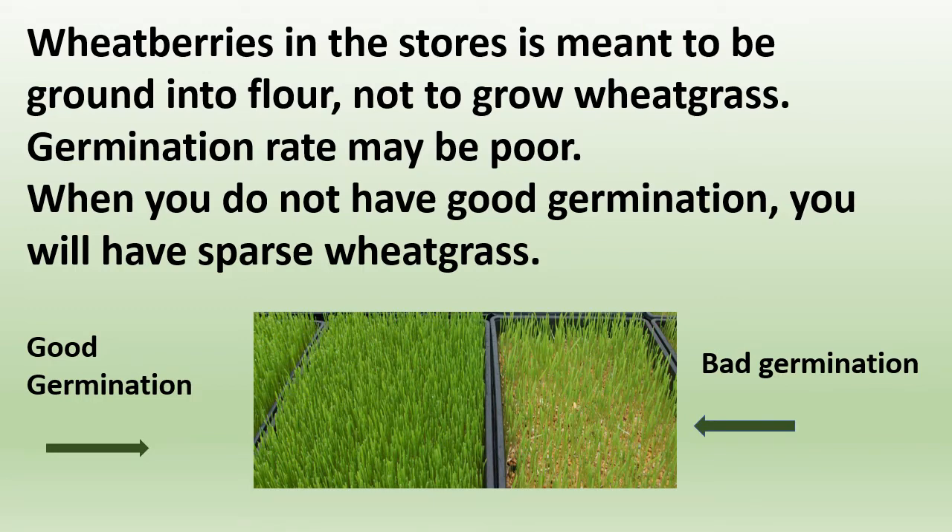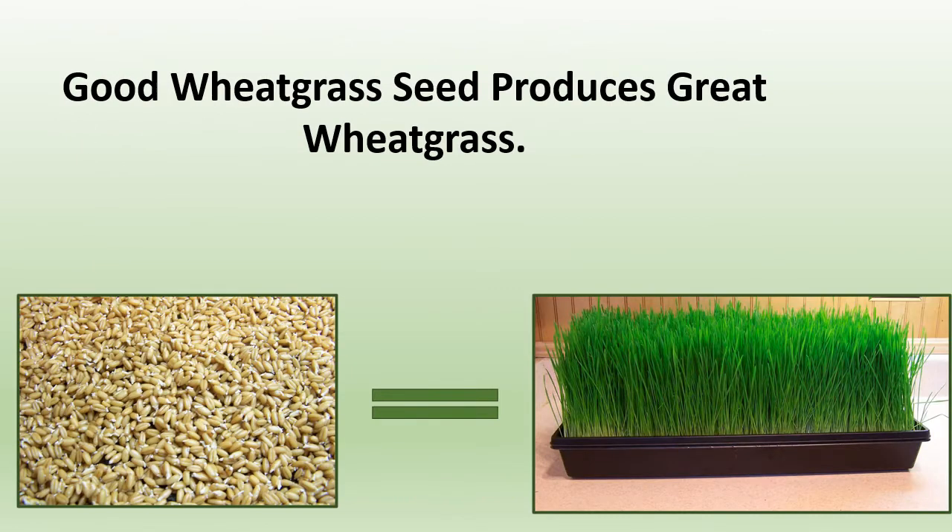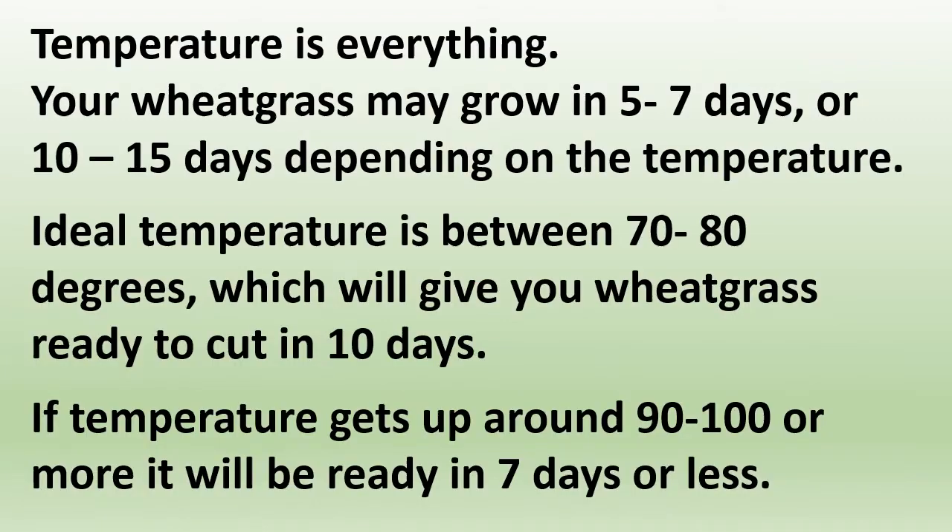When you do not have good germination, you will have sparse wheatgrass. Sparse germination could also be caused by not enough seed planted, not well watered in the early germination period, or just bad seed. Good wheatgrass seed produces great wheatgrass.